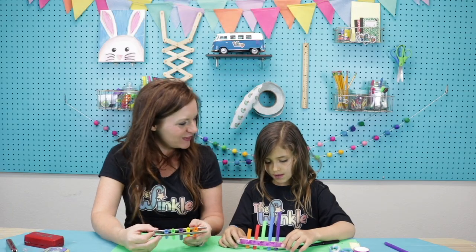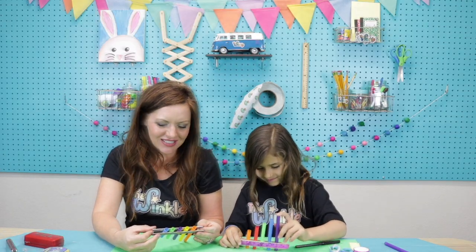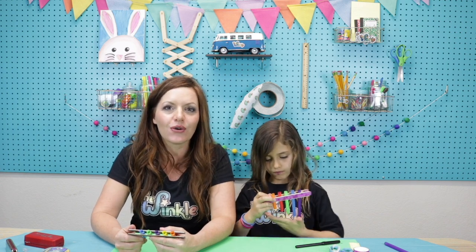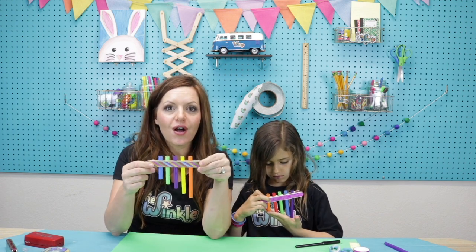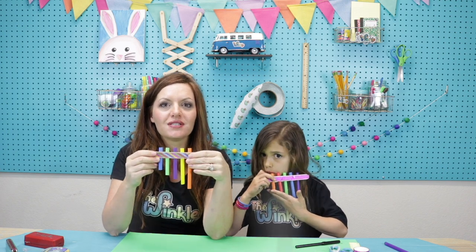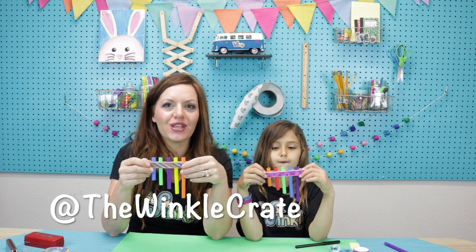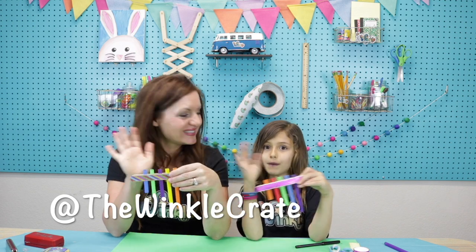What do you think? Did you have so much fun making your pan flute today? I loved it. I loved it too. Thanks for joining us today, everybody — I hope you had so much fun. If you love The Winkle, make sure to tell your friends about it so they can join us too. Post a video of your song — we want to hear it! Tag us at The Winkle Crate so we can see what you made. Bye, everybody!